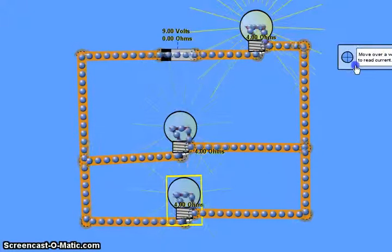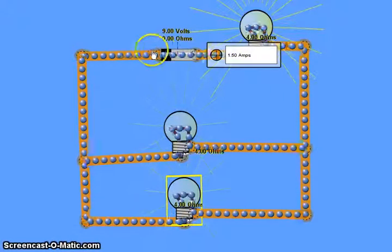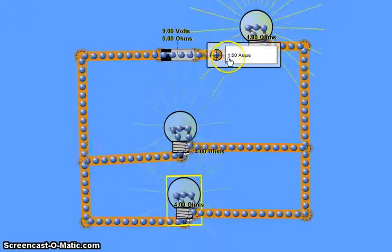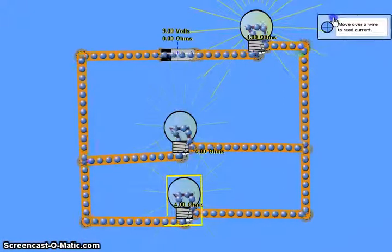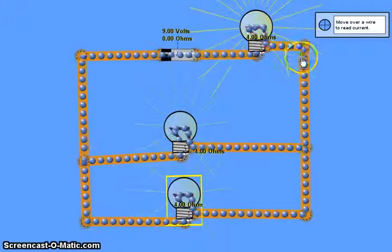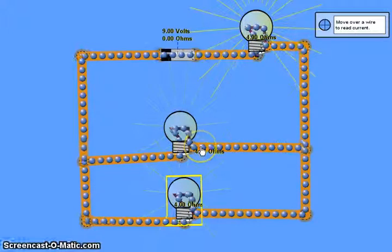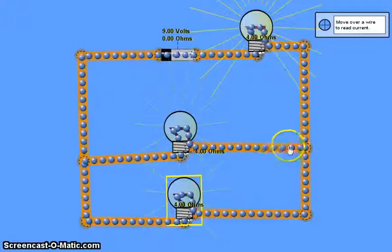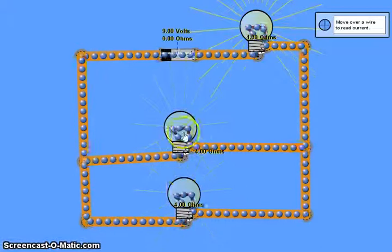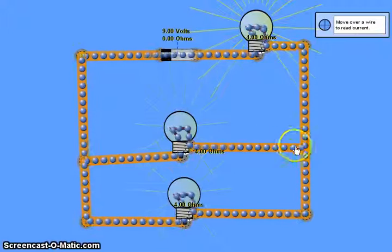If I bring in an ammeter and pop it down in the main part of the circuit, you'll see that we have a current coming through the battery of 1.5 amps. A quick reminder: that means 1.5 coulombs of charge pass a particular point per second. All of that current flows through this particular resistor, this light bulb, and then it comes down and at this point the current splits. This is the parallel part, and the current splits in ratio according to the resistance. The two light bulbs here are both four ohm resistors, so because they're equal we would expect the current to split equally.